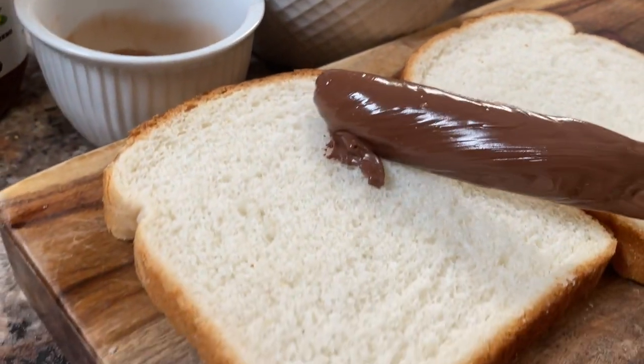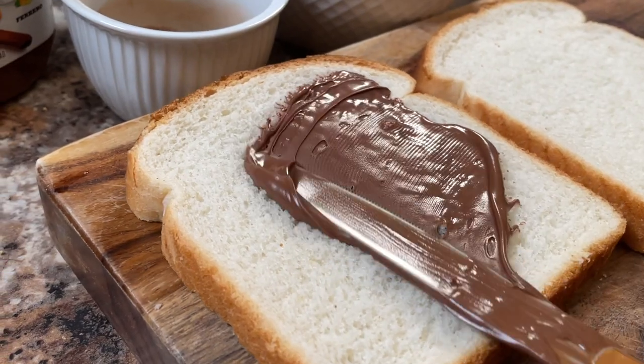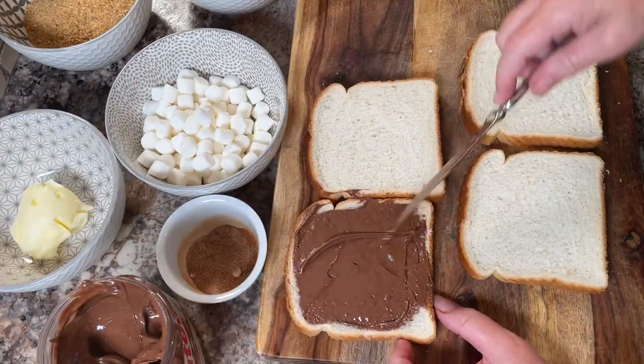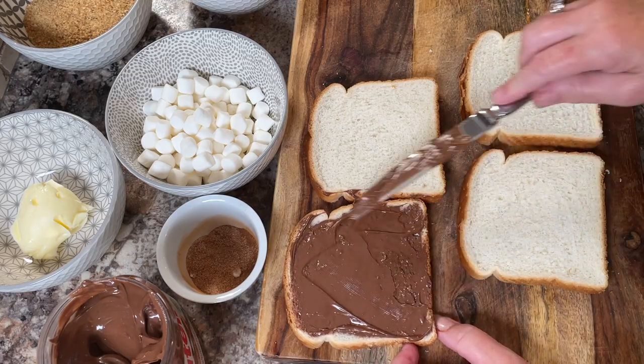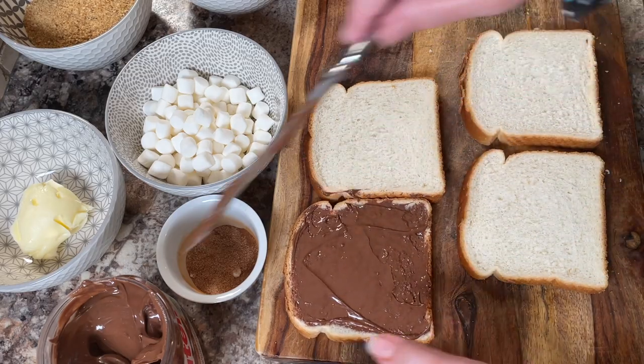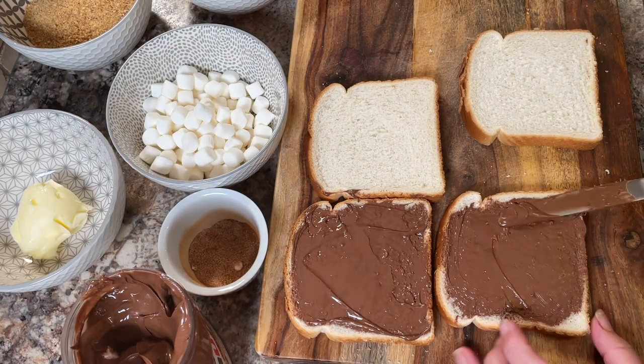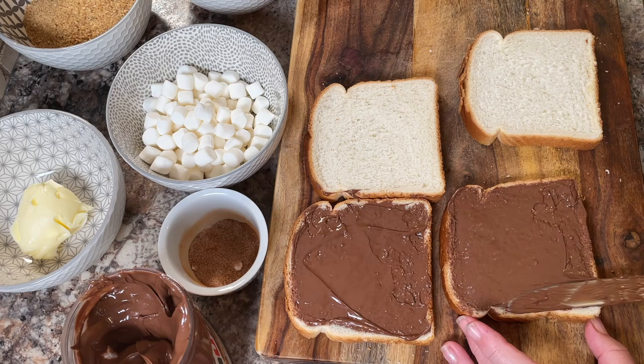Coat the bottom slice of each sandwich with Nutella and spread it out evenly right to the edges. This will help the rest of the ingredients stick to the sandwich nicely, but it will also add a lot of nice flavor. Of course, you can do as many sandwiches as you like.